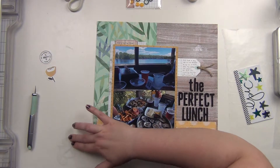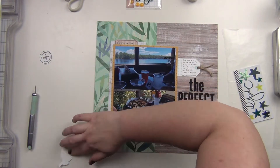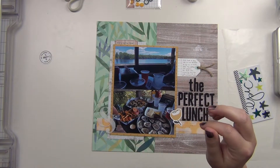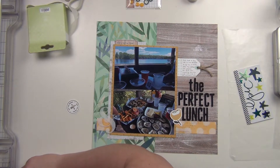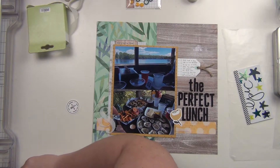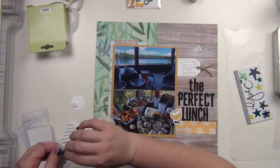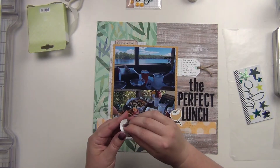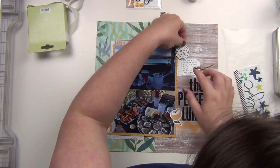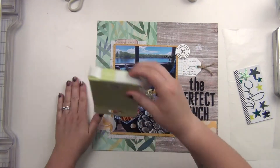I was distracted by my iPad — I've been binge watching a few shows and was looking for the next episode. But the ampersand is down, the flower is down, and for the 'On the Menu' die cut I'm going to pop that up on some foam adhesive and stick it right above the journaling. I know I'm definitely going to add some of those yellow dots, and I might add a couple of stars from the Heidi Swapp sticker book — but the yellow for sure.